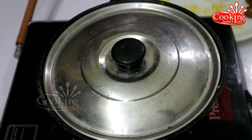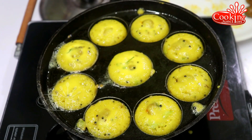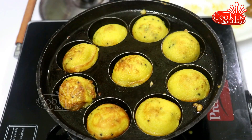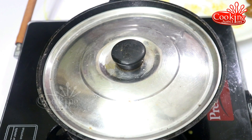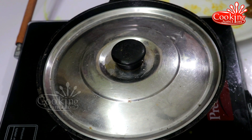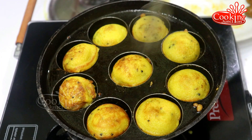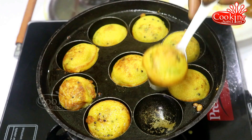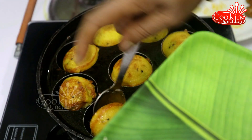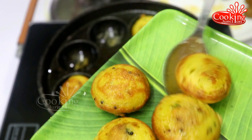We are going to make some food. This is a soup recipe. It is very interesting. I will pour it in a bowl.